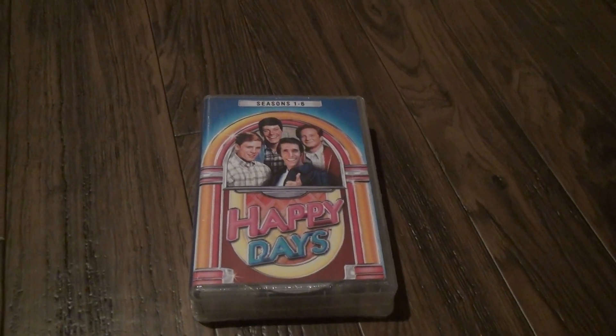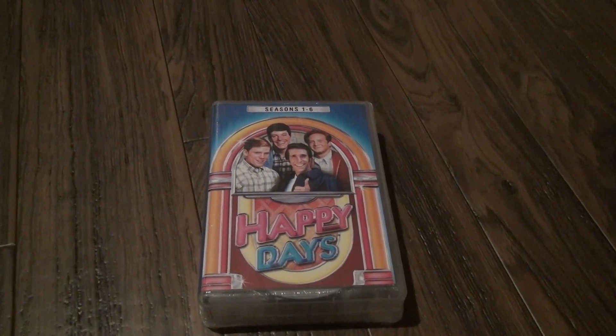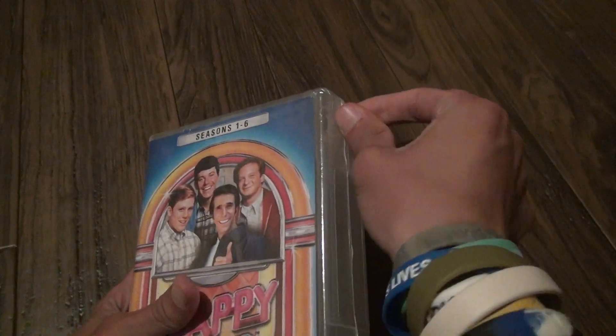What a surprise we have here. Happy Days, seasons 1 through 6. I think this is as far as the DVDs go. There's a ton of seasons after it, but they might be on a streaming service — I don't even know.